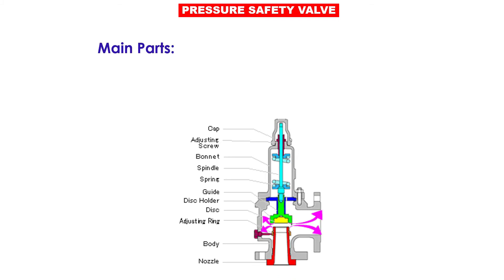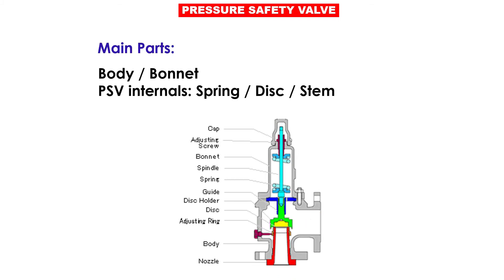The main parts are: body, bonnet, PSV internals, spring, disc, and stem. Other parts you can see in the image.